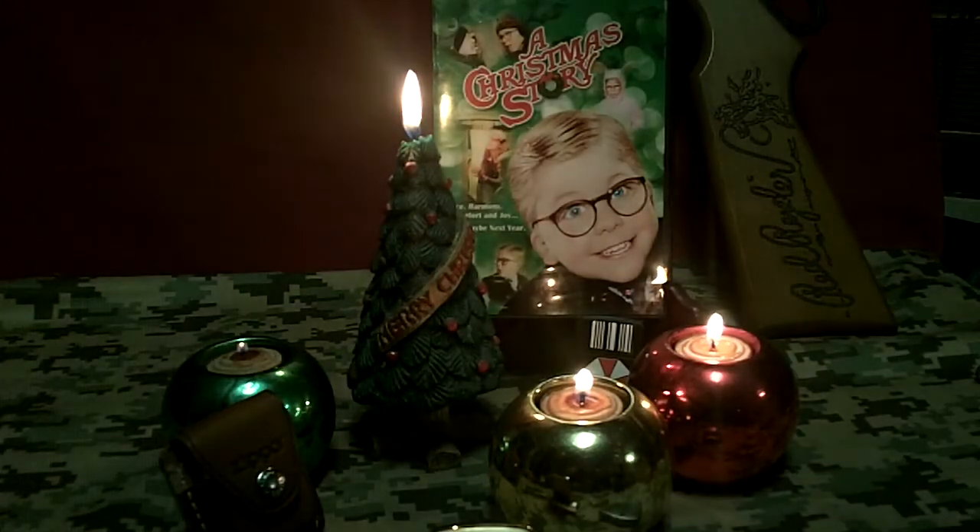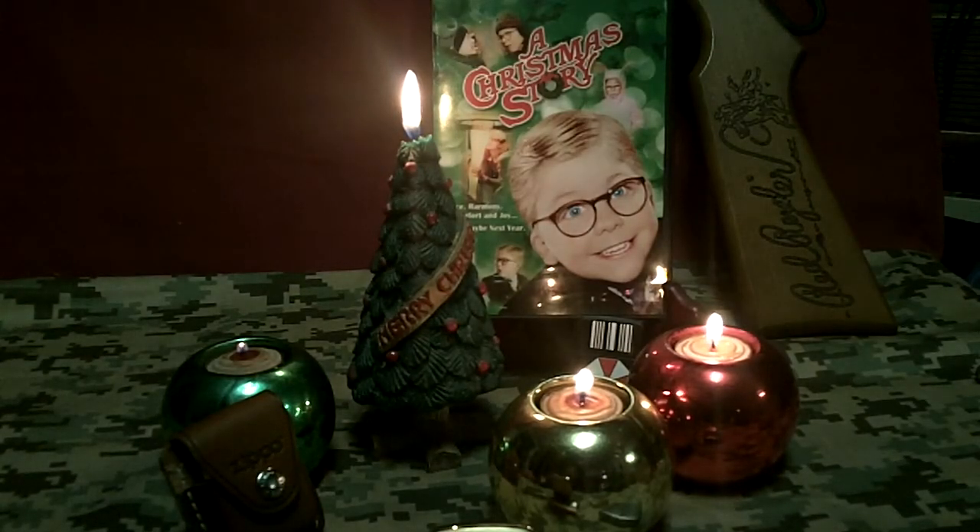I'll turn off the lights here and get some atmosphere. Hope you all have a nice Christmas and maybe share a Christmas story in a couple of days. Knuckle bump.